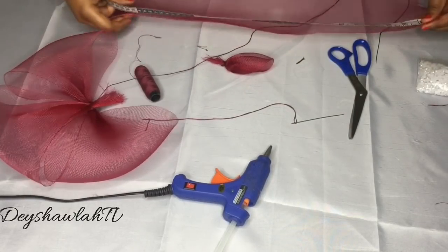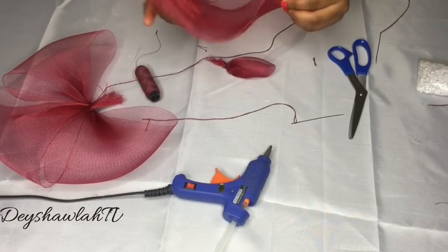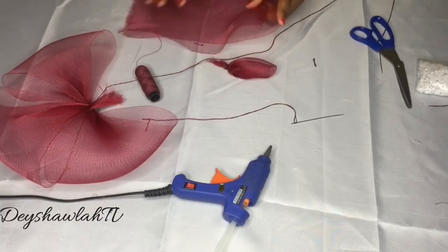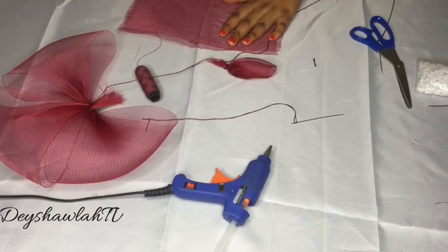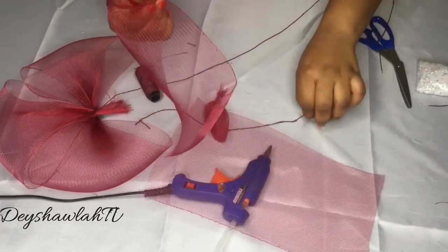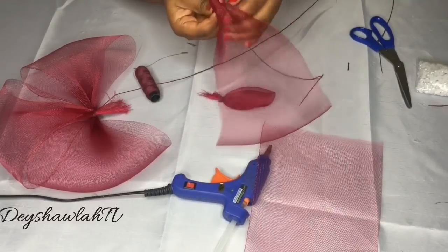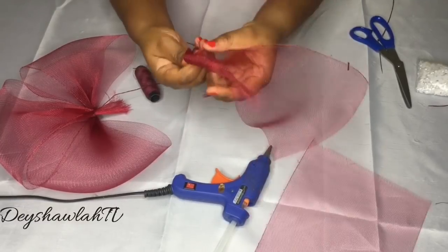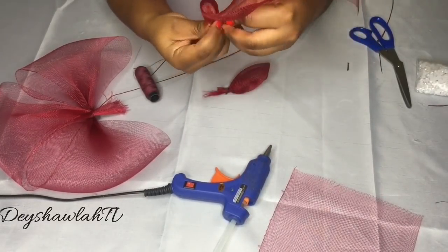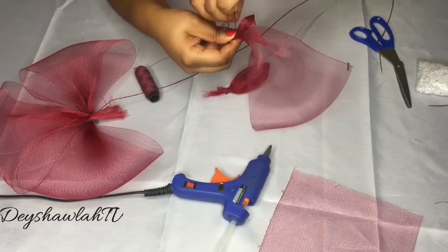This leftover piece of crinoline is about 23 inches. Folding it into equal halves, this one will be about 11.5 to 12 inches — the resulting rose is going to be bigger than the first one I created. Using the same process, I'm going to form roses with the remaining two pieces of crinoline I have left.